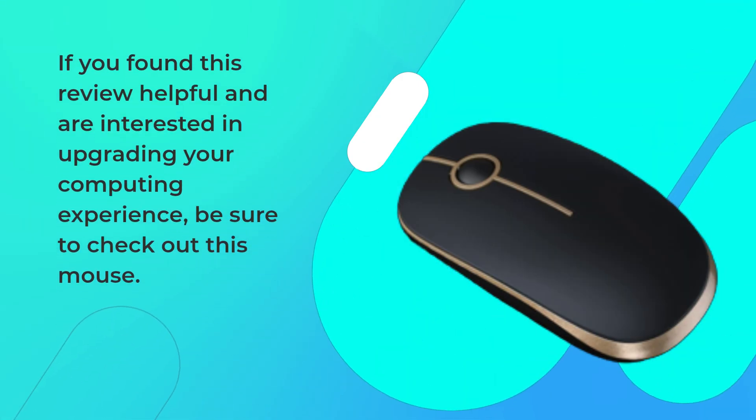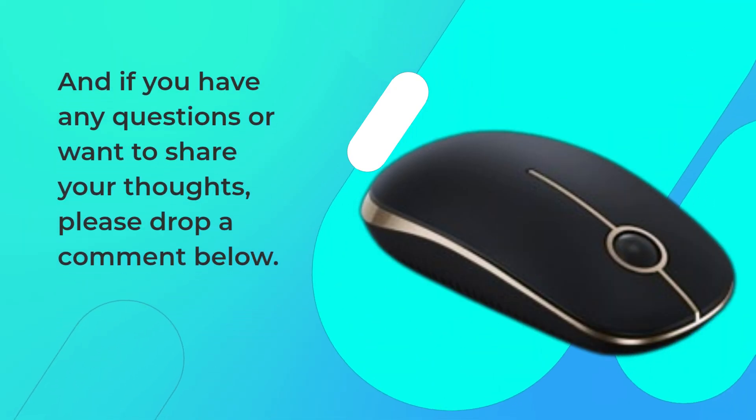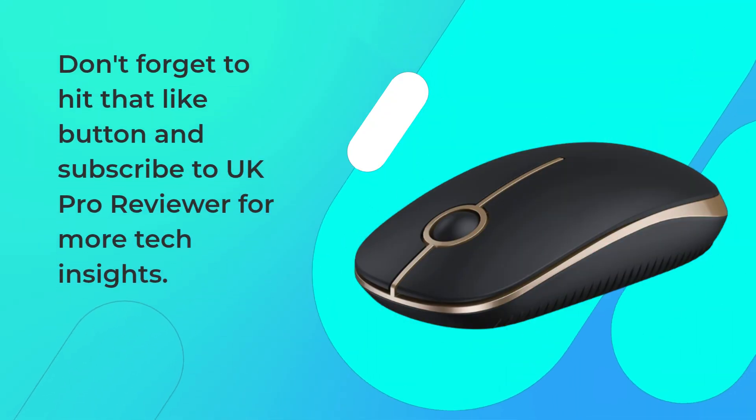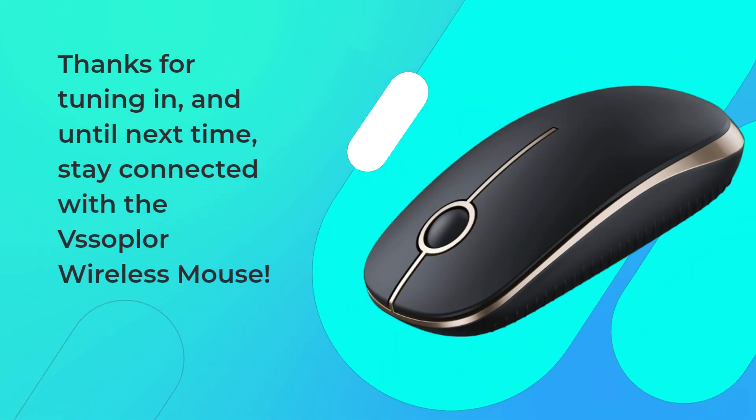If you found this review helpful and are interested in upgrading your computing experience, be sure to check out this mouse. If you have any questions or want to share your thoughts, please drop a comment below. Don't forget to hit that like button and subscribe to UK Pro Reviewer for more tech insights. Thanks for tuning in, and until next time, stay connected with the VSS Oplore Wireless Mouse.